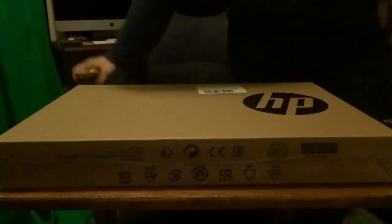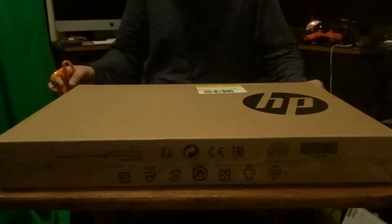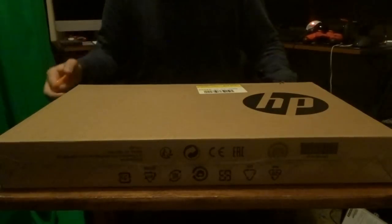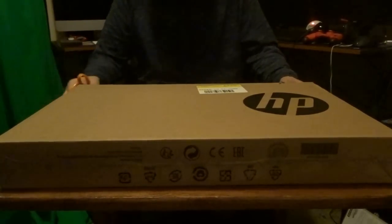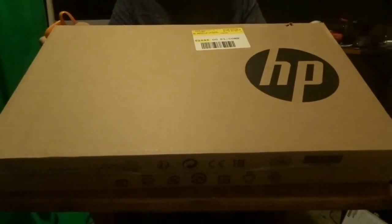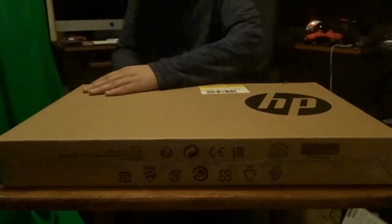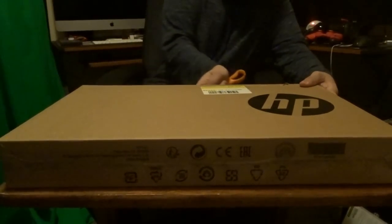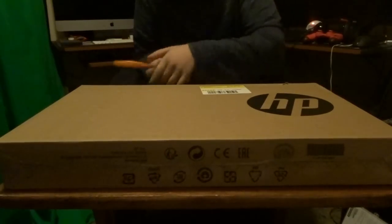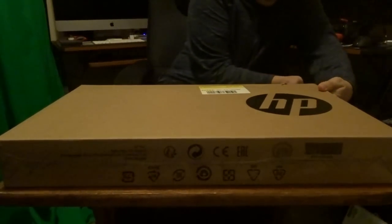Let's unbox this computer. I got this in an extremely good deal — usually this laptop is around $699 or $799, but I got it for $479 because it was a two-day sale at Best Buy. Links will be in the description. There were only like two left in my area, so I was super hyped to get it before they ran out.